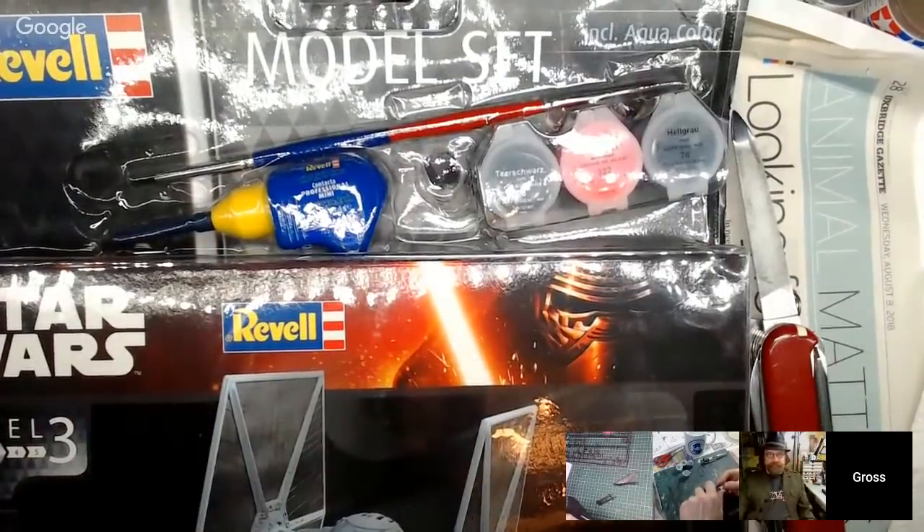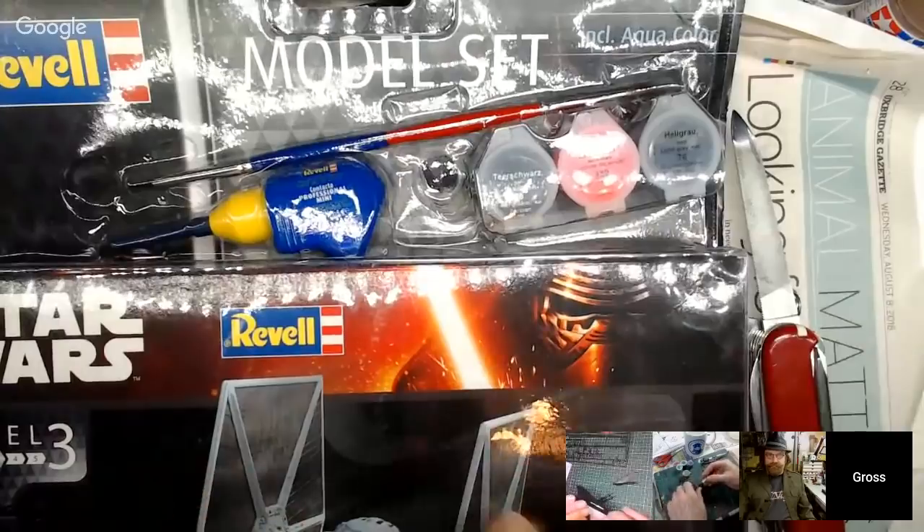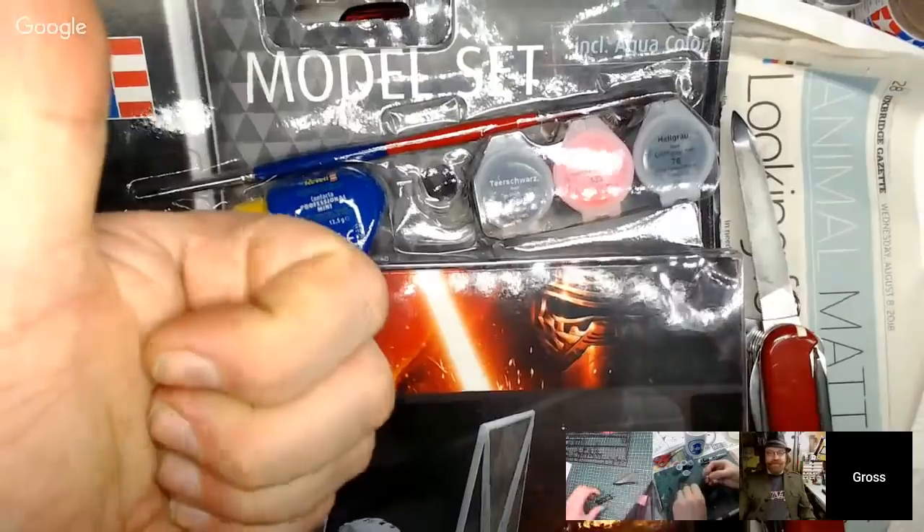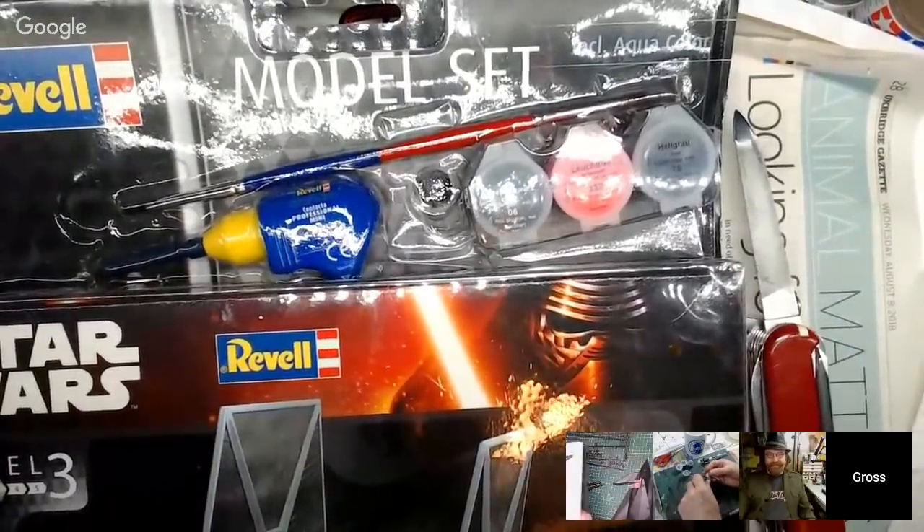I'm going to carry on with that and see if I can get this one done as well in a week, because I did the other one last week. Just to remind everyone — the whole point of this build is that you have a starter kit: a kit that comes with some crappy paints, a crappy tube of glue, and a terrible brush, and you have to use whatever comes with the kit.